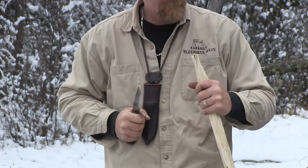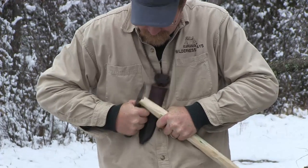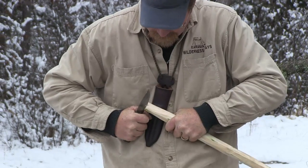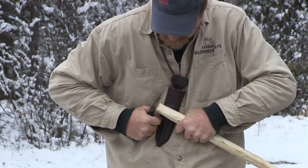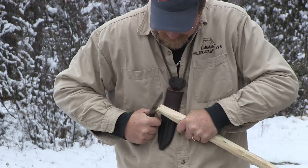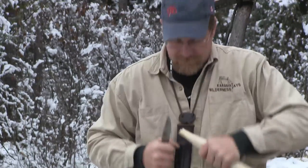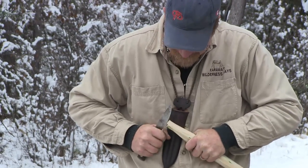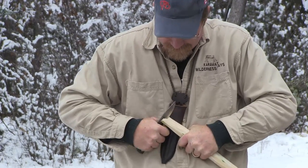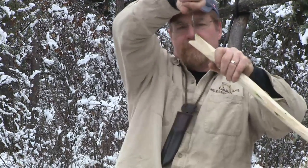It goes without saying that the first skill you tend to acquire — that type of operation you see there — carelessly done can usually result in a cut to the knuckles of the holding hand and things like that. So you have to develop a method of making complex cuts that doesn't compromise your safety.